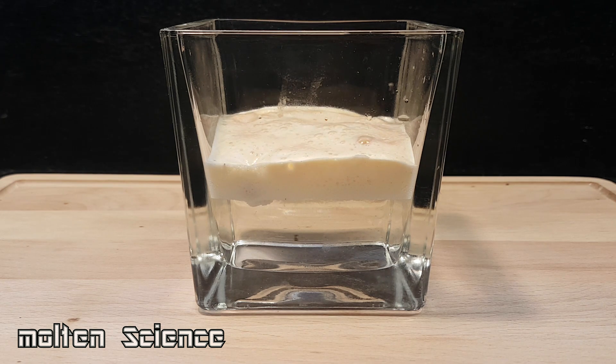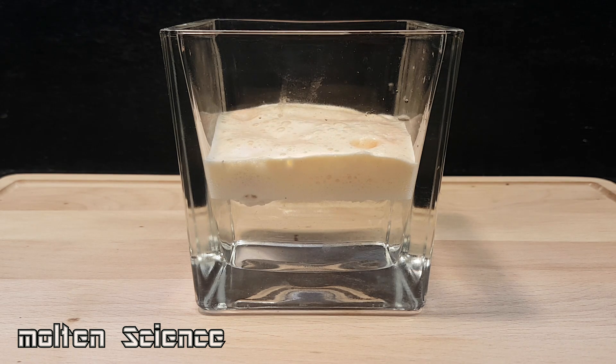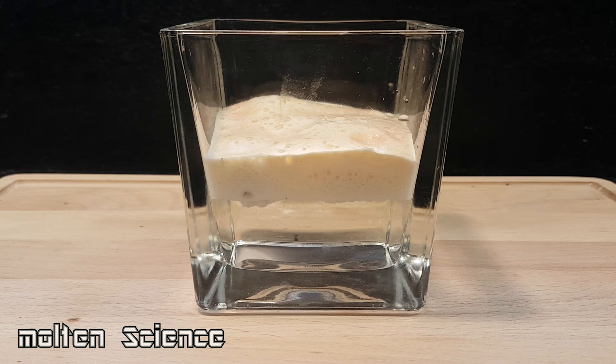Now I understand why I should not swallow it. It's really reactive with the acid, as it seems — it produces a lot of foam.